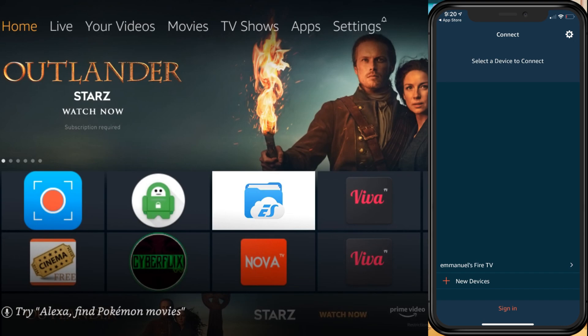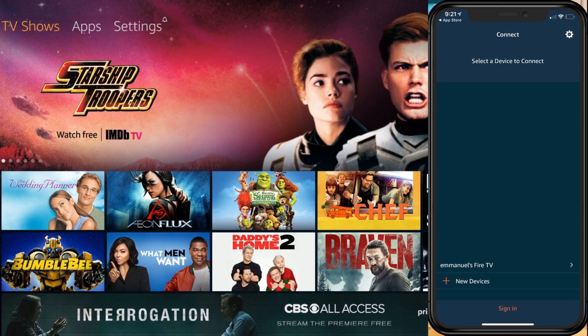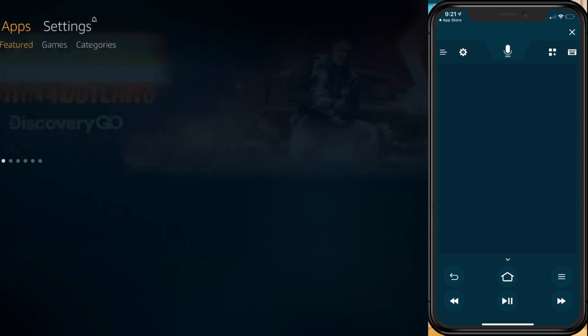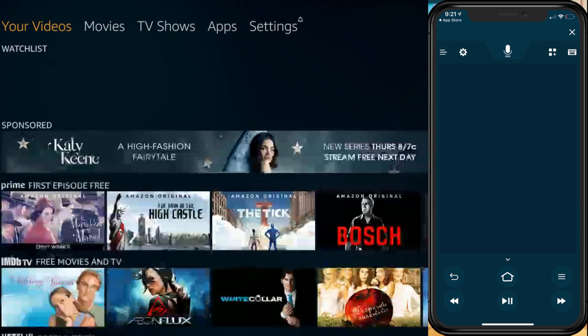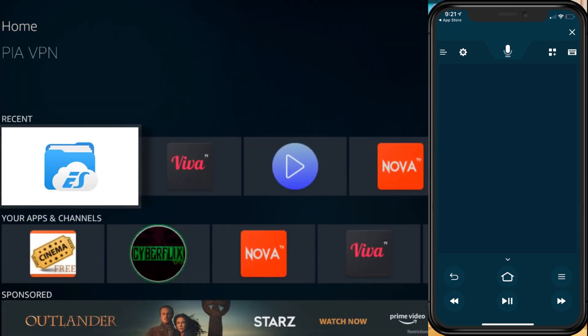As you can see, mine is already showing. Go ahead and press the one you have — press it at the top and it's going to say 'connecting to your device.' Then on your Fire Stick, the TV will give you a four-digit code.